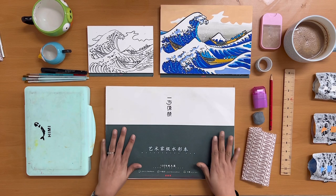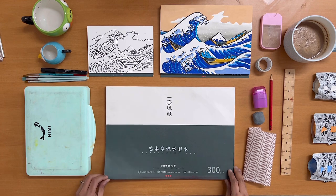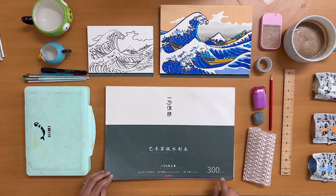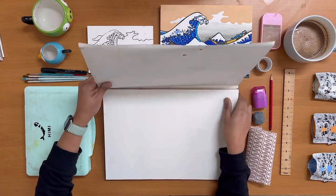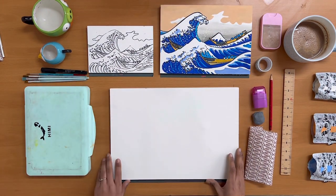Before we get to the fun part, let's go through what you will be needing today. First and foremost you would be needing something to paint on. For this video I am painting on a watercolor pad from the brand Hemi — they are 300 gsm and made of wood pulp. You can paint on any surface of your liking: be it canvas, a general sketchbook, notebook, anything at all.